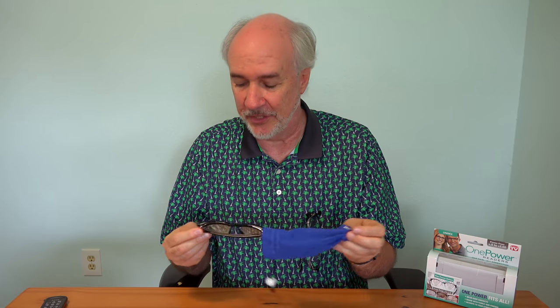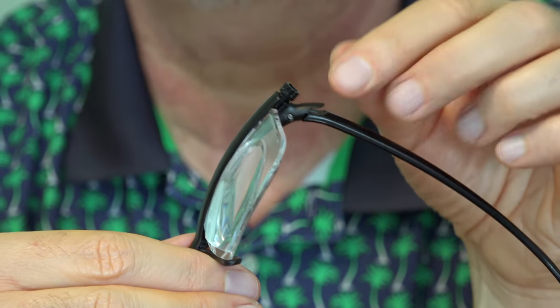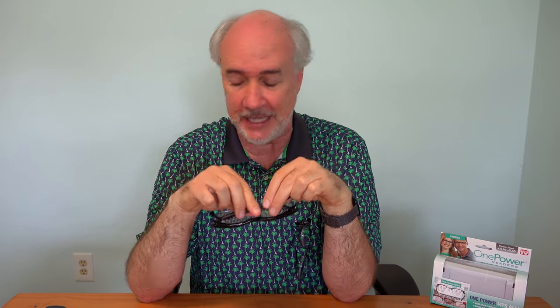The last pair of glasses I'll show you are the Dial-O-Vision, and you really do dial them. There's an actual knob connected to each lens, so each one you can independently dial and change the strength of the lens to suit your eyes. But this is for distance vision. I've never seen a pair of reading glasses that are adjustable where you can dial in the power — I'm not sure why they can't provide that. I kind of like that better because you can personalize it for each eye, and a number of people have the issue where one eye is a little bit stronger than the other.